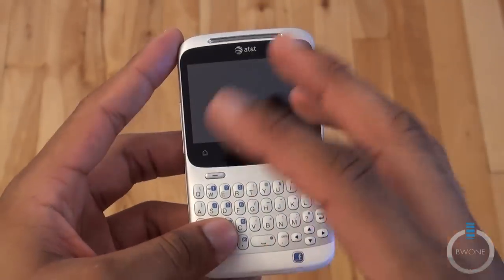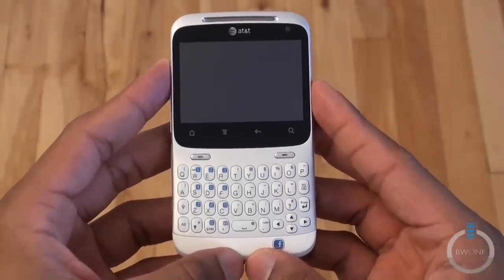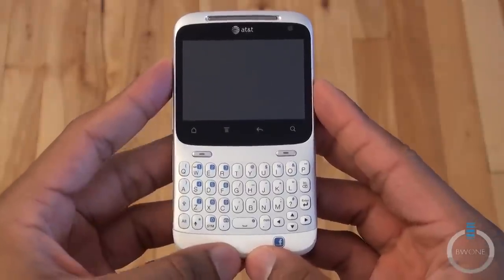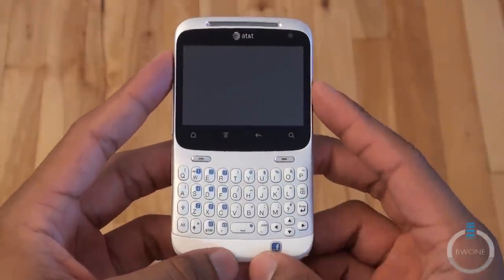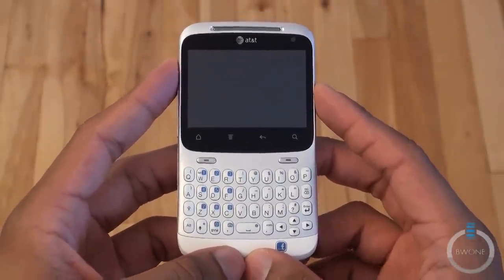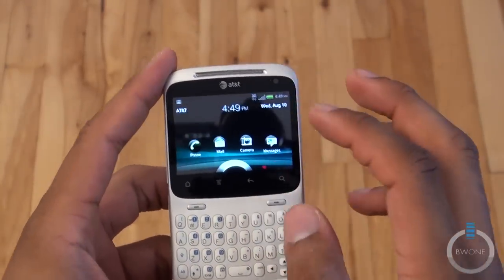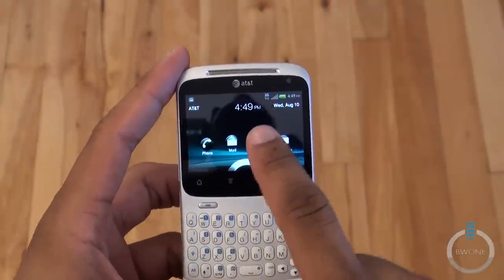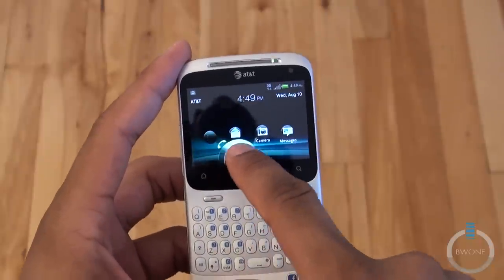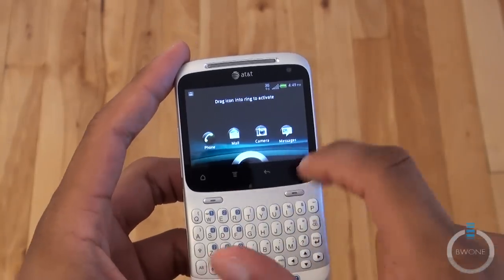That's pretty much the hardware tour around the device. It comes with an 800 MHz processor, a pre-installed 2 GB SD card for storage, and it has Wi-Fi, Bluetooth, and GPS. It is only a 3G phone so you'll only get 3G data speeds. For software, it's running Android 2.3 Gingerbread with Sense UI on top. The latest version of Sense UI lets you drag icons from the lock screen directly to specific applications, and you can customize those as you want.